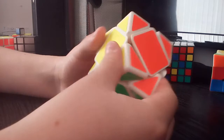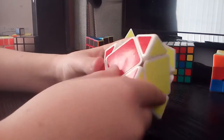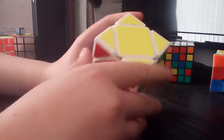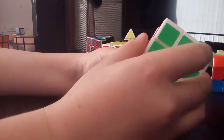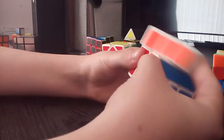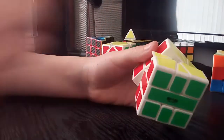Next is my five by five — I think it's Sheng Shou, but I don't know because I got it for my birthday and it didn't say the name of the company on the packet. It turns really well; when I first got it it did not turn well at all, but I've just played with it so much it turns amazing. It's really fun to mess around with. I don't know how to solve it but I like to solve the white side a lot.